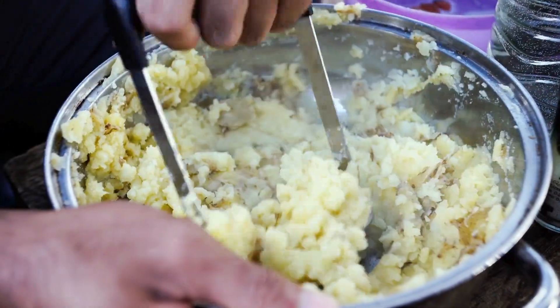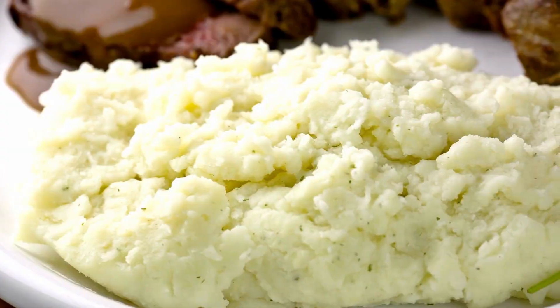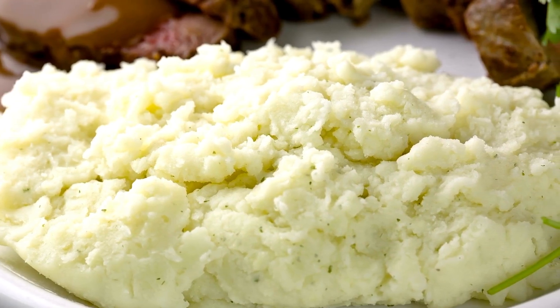While boiling, just sprinkle in a bit of baking soda and keep cooking as you normally would. The result? Super tender potatoes that mash up beautifully, giving you a light and creamy texture.